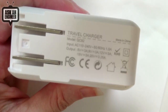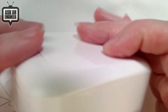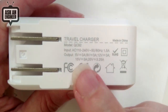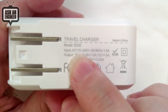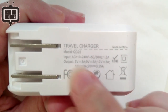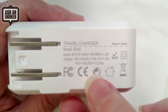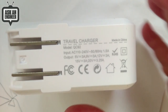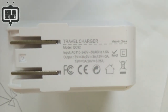Here's the PD wall adapter — it's like a laptop charger, similar looking to an Apple charger but not official Apple. It takes 110 or 200 volts in, and the output is: 5 volts at 3 amps, 9 volts at 3 amps, 12 volts at 3 amps, 15 volts at 3 amps, or 20 volts at 3.25 amps. This is a special USB-C converter that switches its output based on what the cable requests.